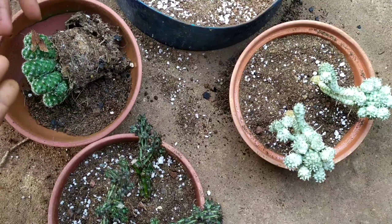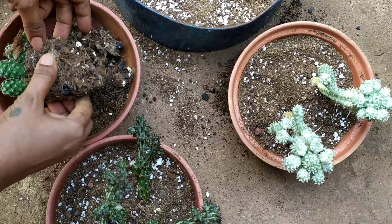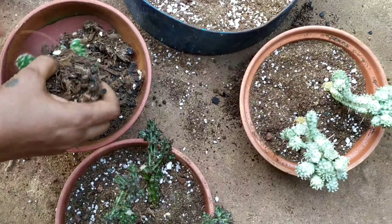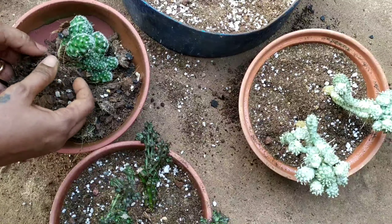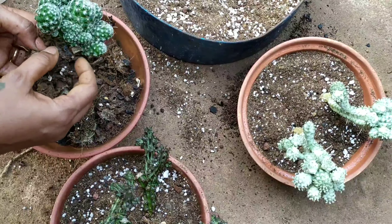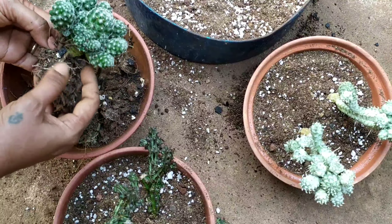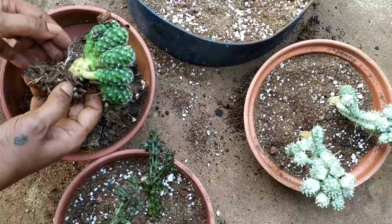It has fallen again and again, and it has smashed — the topmost part has also been smashed because it has fallen down. This is a Mammillaria cactus. I could propagate it by just taking a piece off from there, but I do not want to do that — let it get settled, let it give me more flowers, and then I could proceed with propagation.